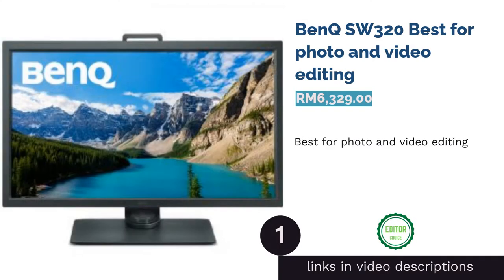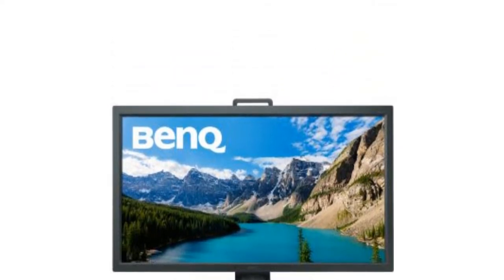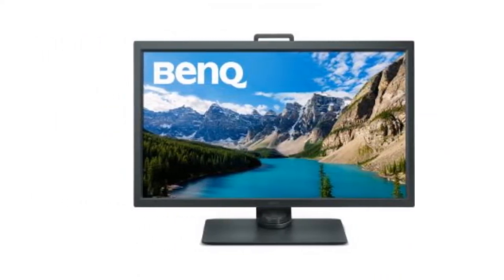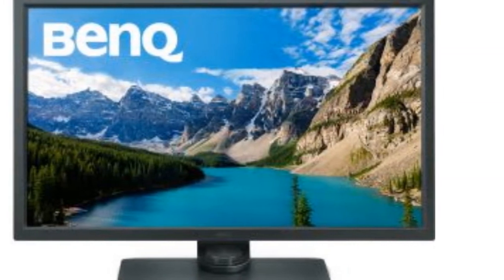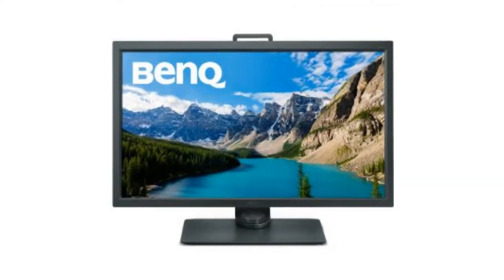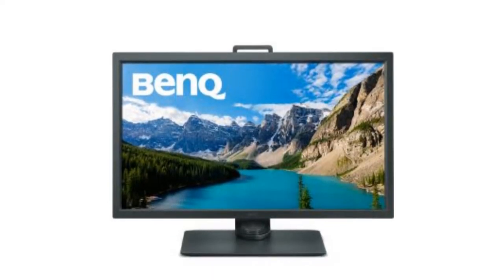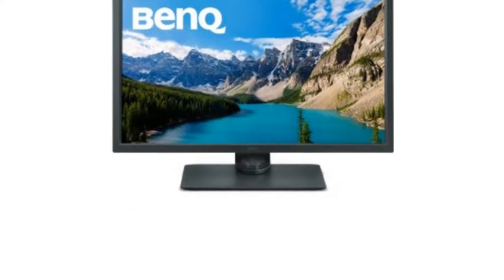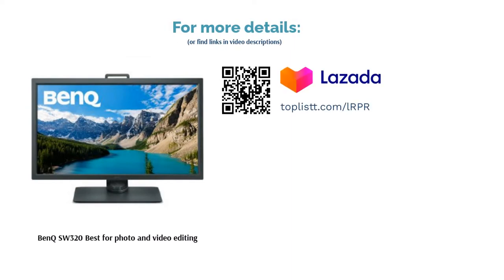The first product on our list is the BenQ SW320, best for photo and video editing. With a 14-bit 3D lookup table, a 31.5-inch display, and 3840 by 2160 UHD resolution, it offers great color accuracy ideal for photography and video editing. The monitor is equipped with a Gamut Duo feature to compare visuals between different color modes such as Adobe RGB and sRGB, plus a hotkey puck to switch between color modes and a shading hood to block out glare.